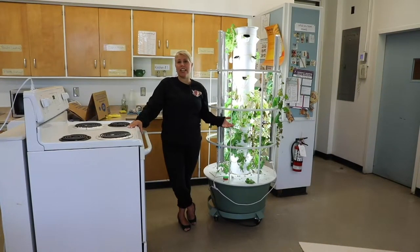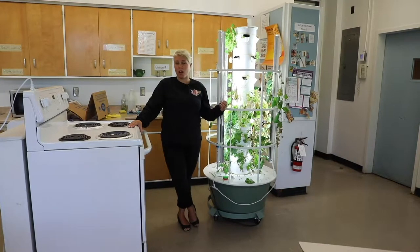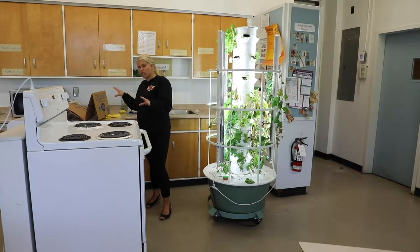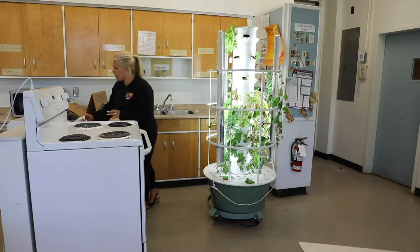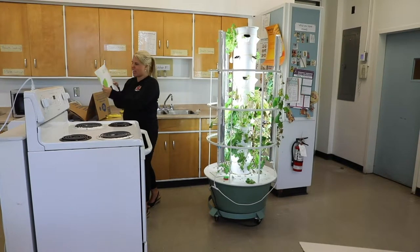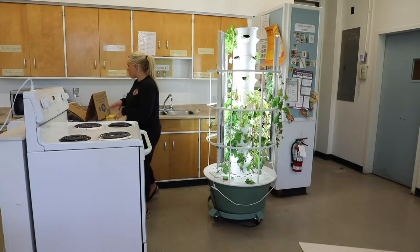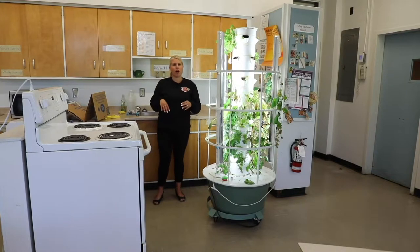Now it's time to start getting our tower put to bed for the summer. As everybody goes on vacation, the tower is going to go on vacation as well. In preparation, I got a bunch of materials out. Here I have my tower guide — it's been well used this year as we've been working with the tower — as well as the instructions that came with the kit.